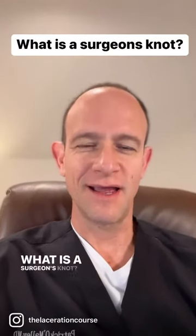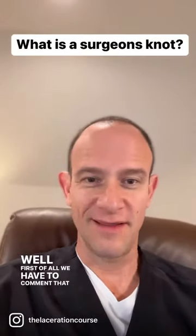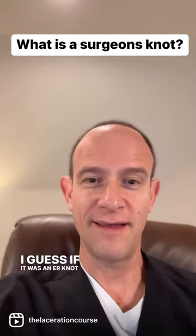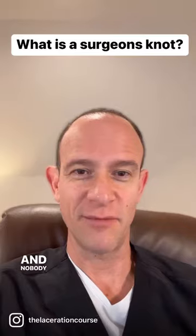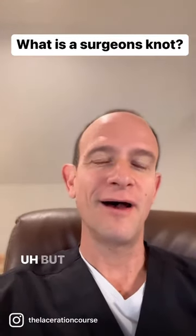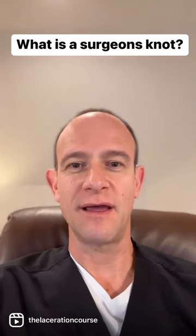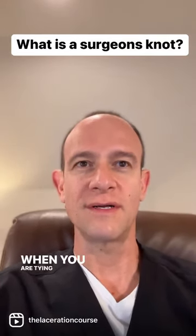What is a surgeon's knot? Well, first of all, we have to comment that only surgeons would have things like this named after them. I guess if it was an ER knot, it would be a big jumbled mess and nobody would be able to untangle it. But a surgeon's knot is just the first knot that's placed when you are tying off a suture.